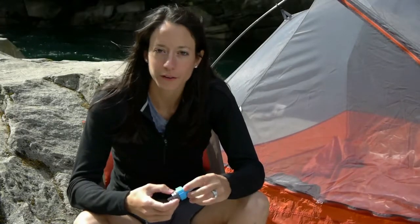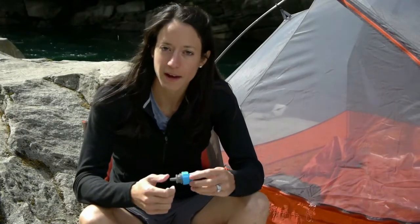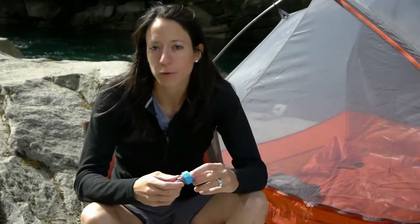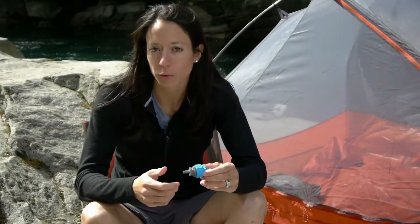Turn your Sawyer 0.1 micron filter into an inline system for your hydration pack with the simple adapter accessory. This adapter is compatible with the Sawyer squeeze filter and all-in-one filter.